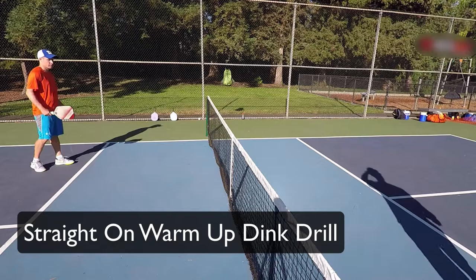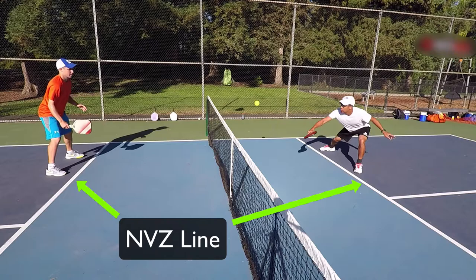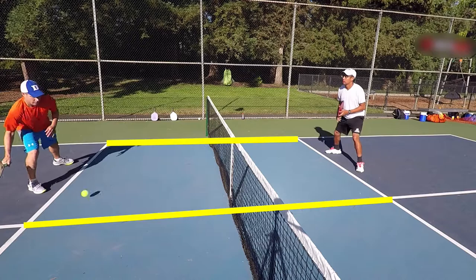I call this the straight on warmup dink drill. For this drill, we'll only be using half of the court. As you can see here, my partner and I start at the non-volley zone line. One of us will feed the ball and the drill will begin. When doing this drill, the sideline is out of bounds, along with an imaginary line through the center of the non-volley zone.